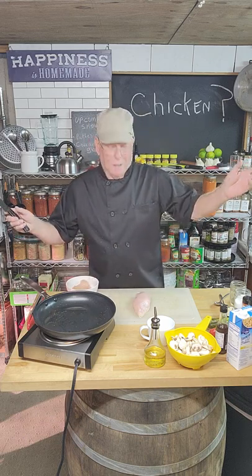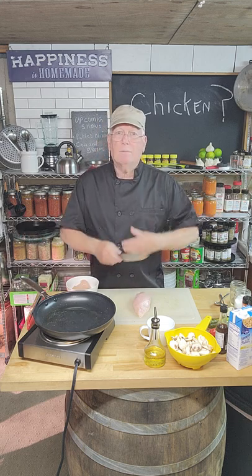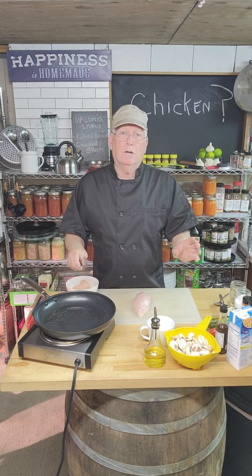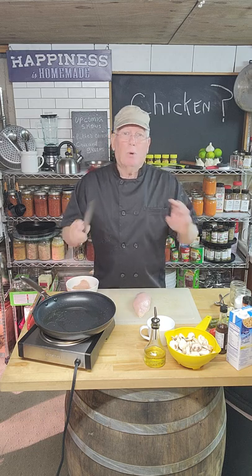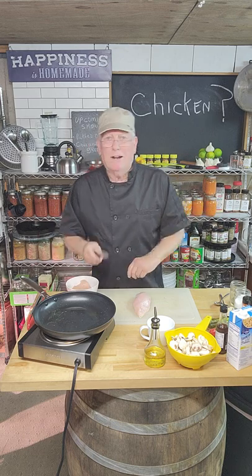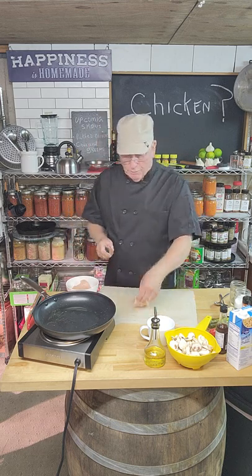I decided I'm going to create a dish right in front of your eyes that I've never done before, and I'm just hoping it doesn't poison anybody and that people don't run to the bathroom. I don't think we will, but let's give it a try.